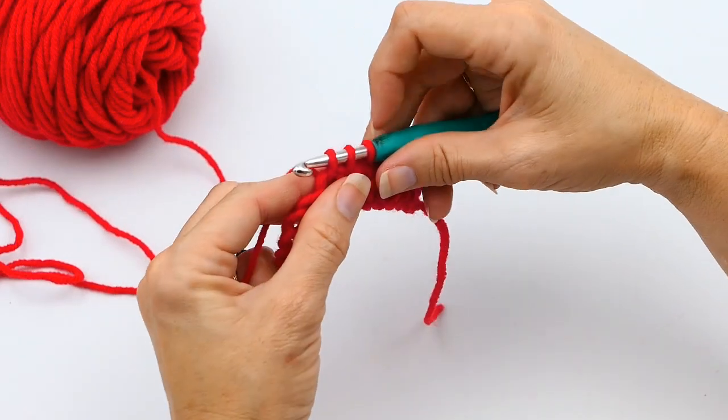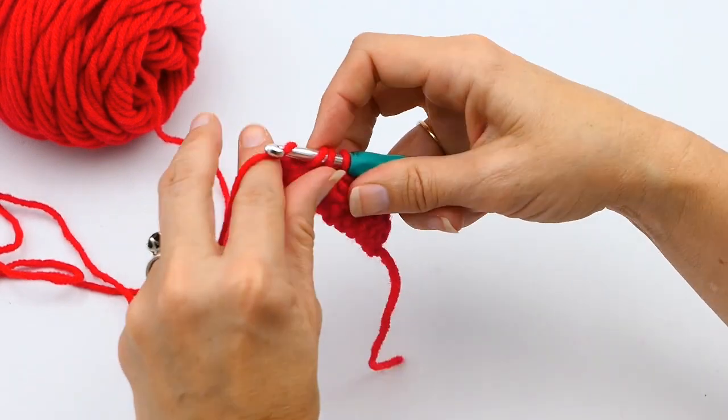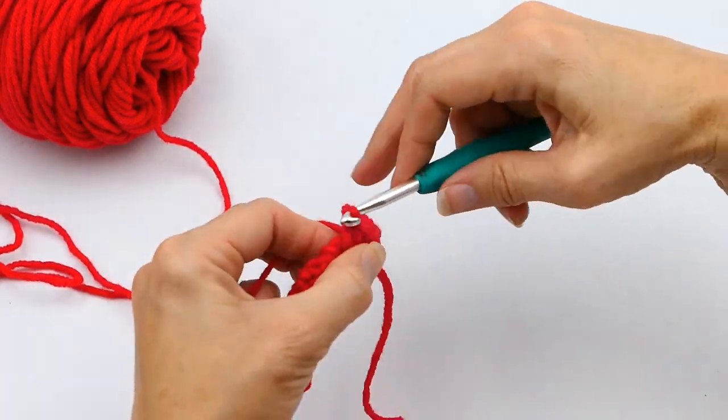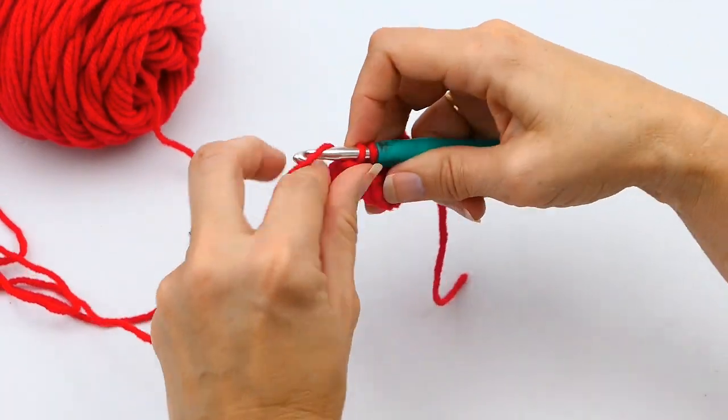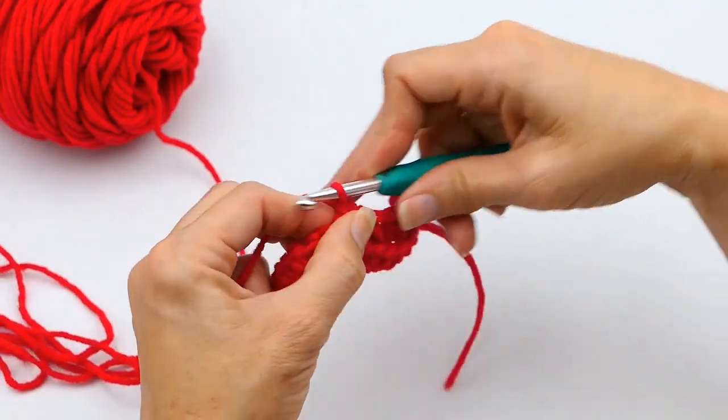Now I'm going to put my hook through that next stitch, yarn over, and pull up another loop — so I have three loops on my hook. I'm going to yarn over and pull through all three, and that is how you do a single crochet decrease. I did two in a row right there.